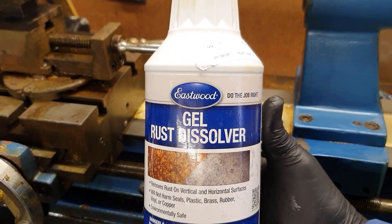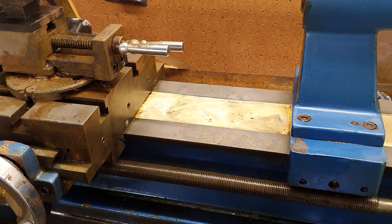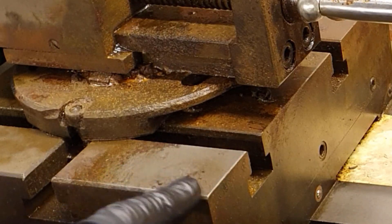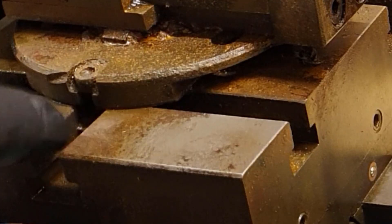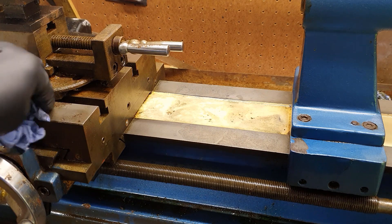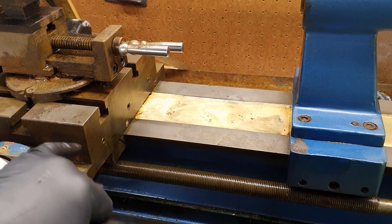So this rust dissolver certainly seems to be working on this project. The pitted rust on this part here is also starting to disappear, and this section up here is looking really quite good now. One eight-hour application and two four-hour applications, and we can see the difference between the steel that hasn't had any applications and this one. We can see the solution is certainly cleaning the steel and removing the rust.